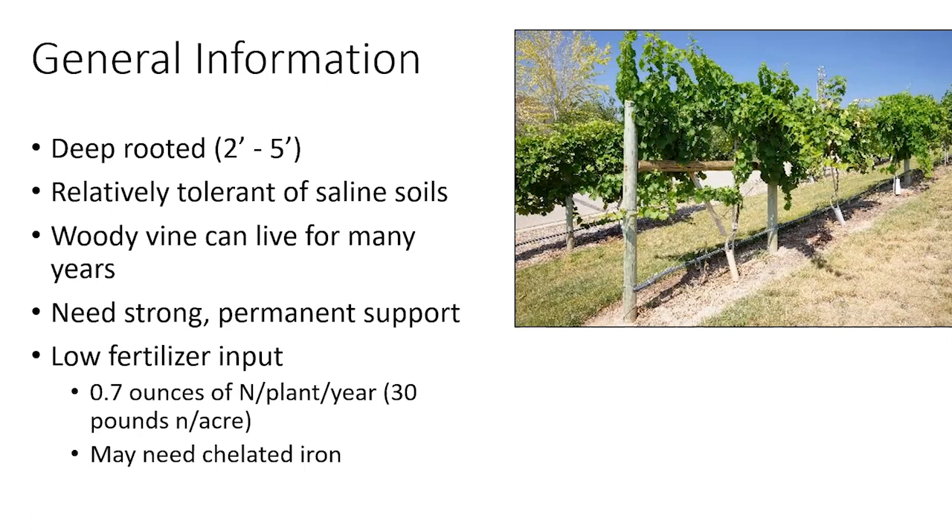As a woody vine, grapes can live for many years. Growers typically expect production for about 20 to 25 years, but there are much longer-producing orchards both in the United States and Europe. They need a strong permanent support and typically have a low fertilizer input, though this may vary depending on soil type and crop load. We find that a lot of the varieties need chelated iron.